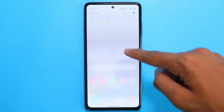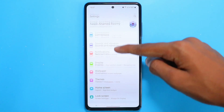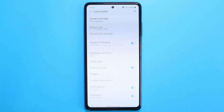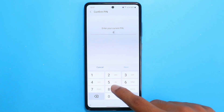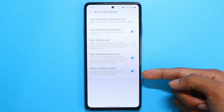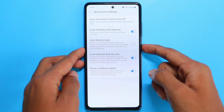To activate Lockdown Mode, head to Settings, then go to Lock Screen, and then Secure Lock Settings. Make sure you turn on the option which says Lockdown Mode, and then you're good to go.